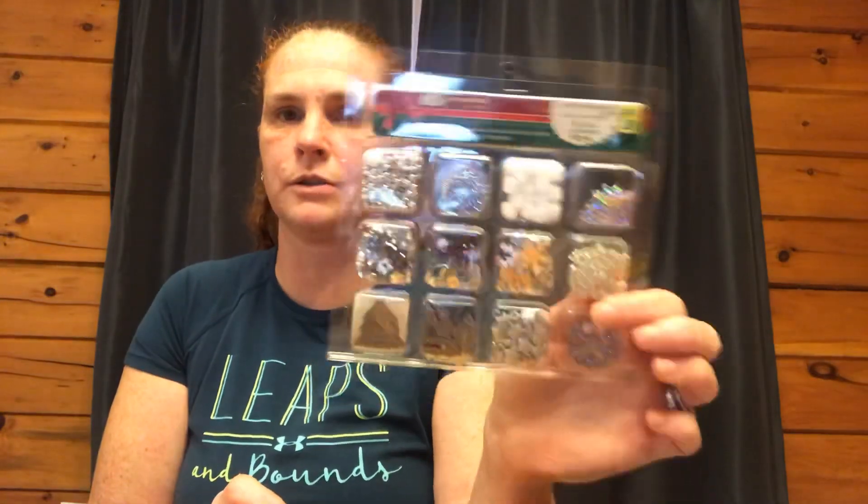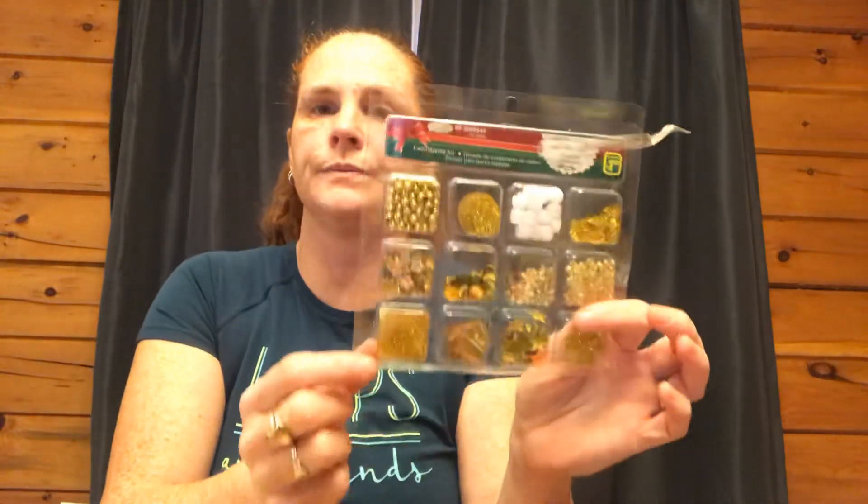And lastly, a repeat purchase from last year — I got more of the card making kits for $1.50. This is the one I used the most last year, so I definitely wanted to get another one. I got it in red and green and another pack of gold, just to replace last year's.